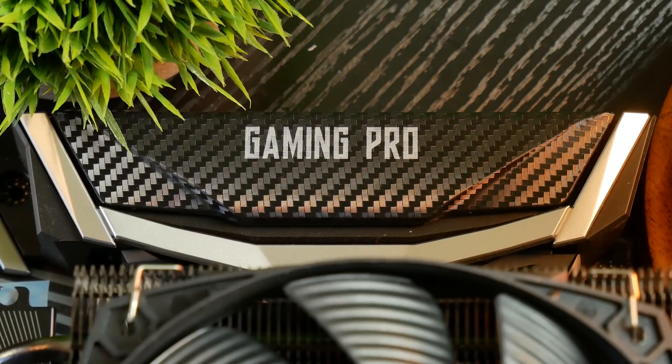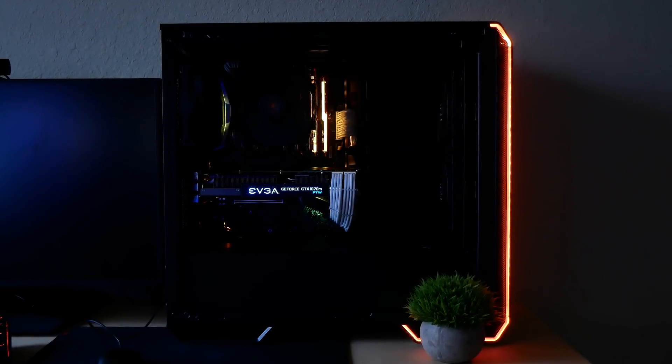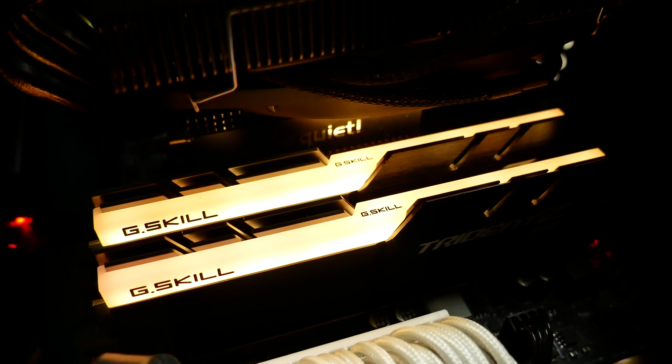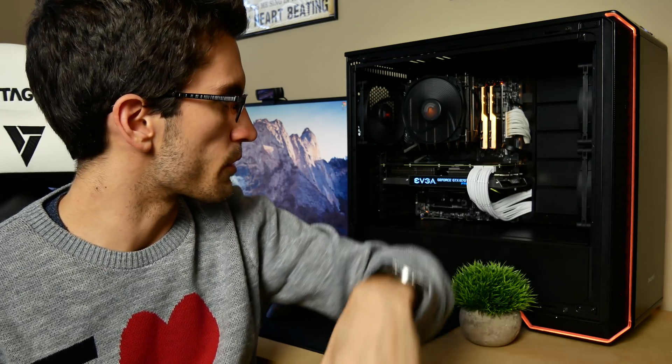The motherboard we're using is the MSI Gaming Pro Carbon. It's a sexy board with RGB support. I've got everything set to yellow right now because this is actually Lisa's build, and she's a big yellow fan. We also got the G.Skill Trident Z RGB modules to match the board. They actually sync up perfectly with MSI's Mystic Light software, so it will detect the G.Skill RAM out of the box in the software itself, which is really cool. It even detected our Cooler Master keyboard, so now everything is set to like an orange-yellow. There's no specific yellow color support with the case, so we just picked orange.